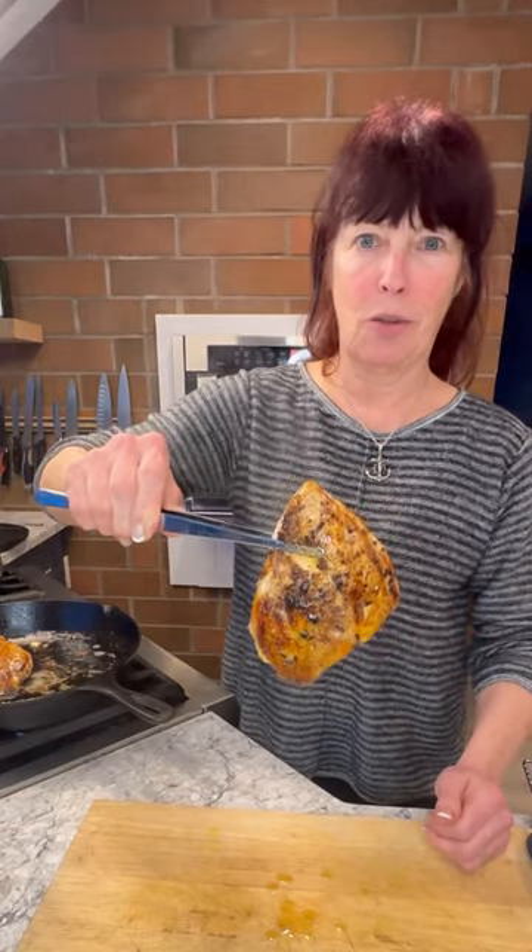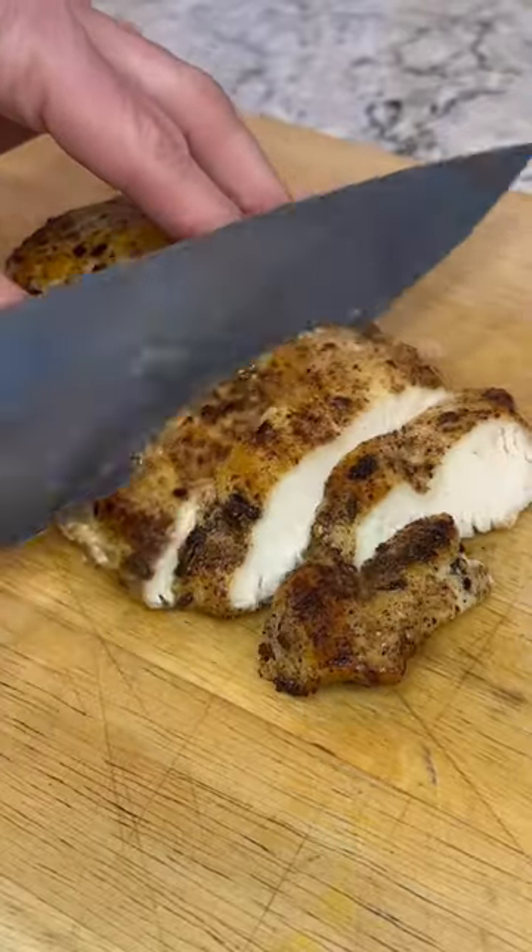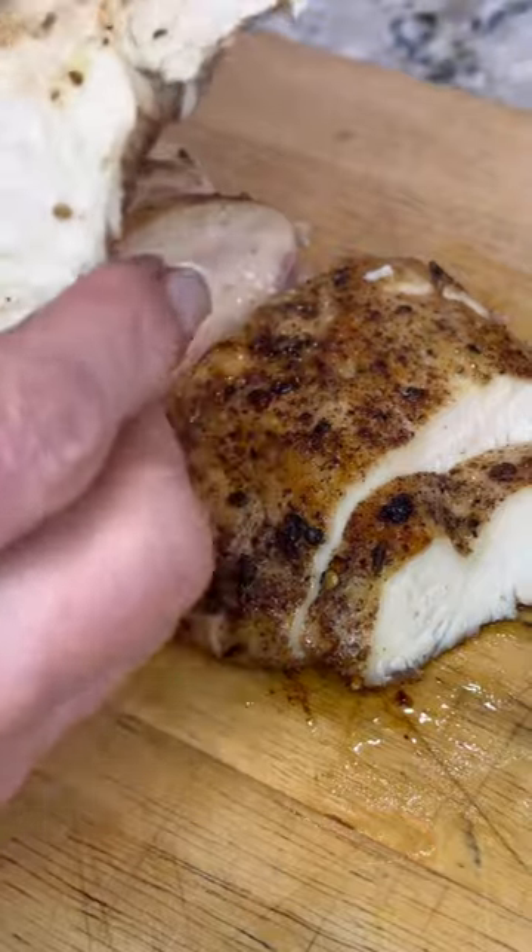This is the perfect chicken — great crust on the outside, dripping and juicy on the inside. Slice up that perfect chicken. Golden and juicy. You can actually squeeze the juice out of it.